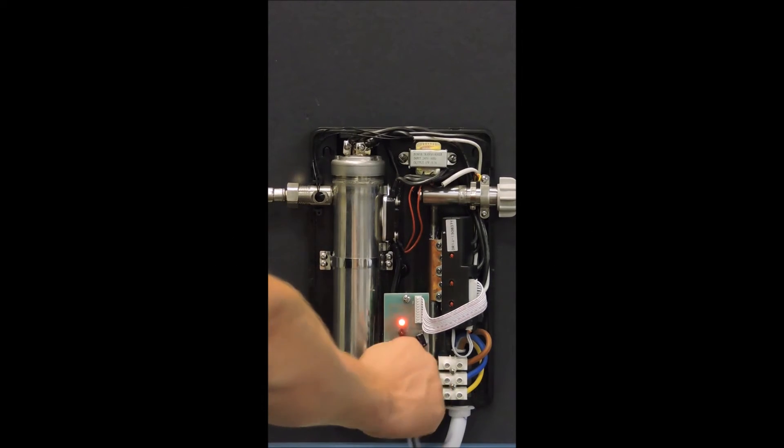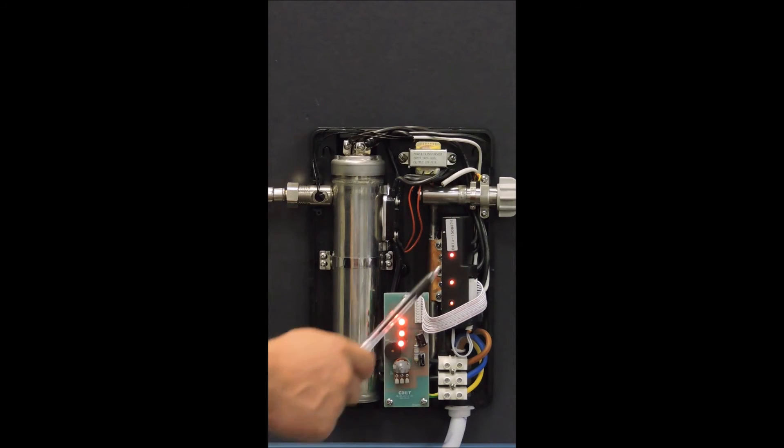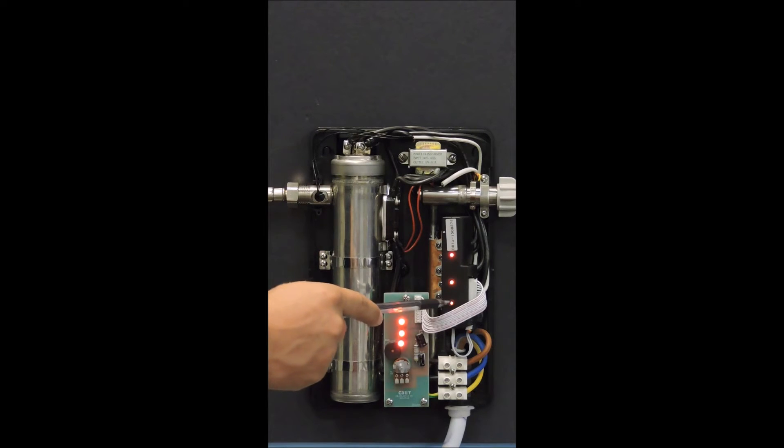If you look at the right hand side of the heater, you will see the PCB with the three lights on it. These three lights correspond to the triacs that are directly across from it. The triacs are like gates for the power, opening and closing according to the power needed. If a triac fails, the light next to it will not illuminate. On the lower settings, or if the temperature needs to be regulated down, then not all the triacs may need to be on.